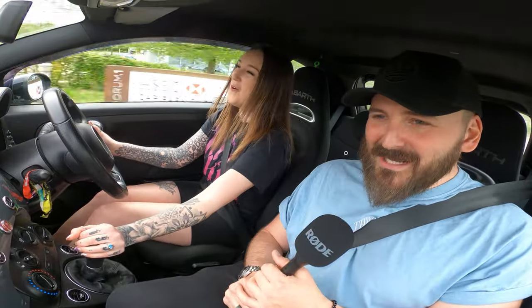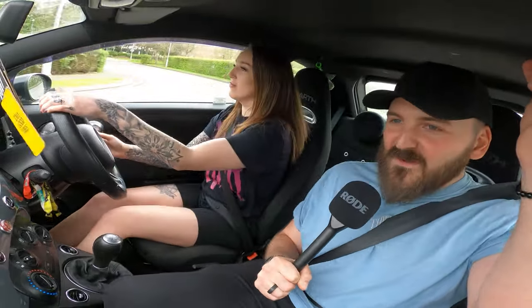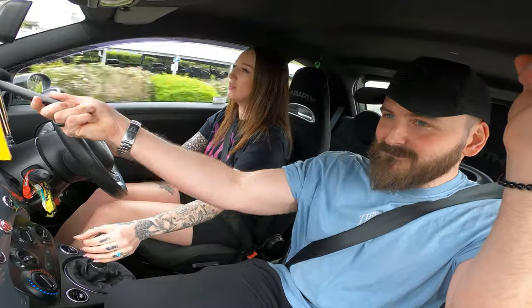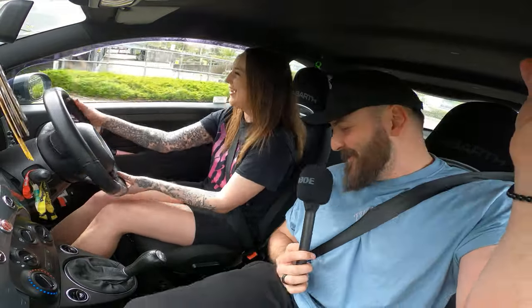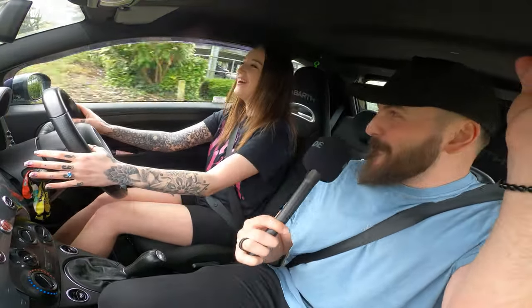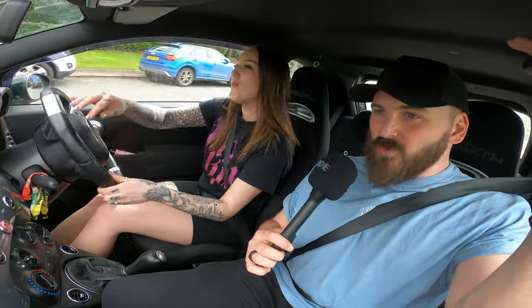A little pop and bang there as well — sounds absolutely beautiful. One thing I've noticed about the cabin noise is that we do have a Forge induction kit. As you can hear right now, it sounds like a hoover. As people know from the channel, I got rid of mine because I was a massive fan of having that noise 24/7.